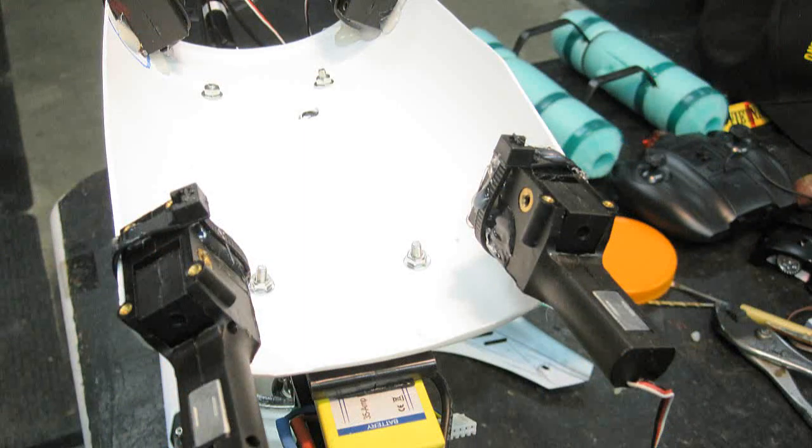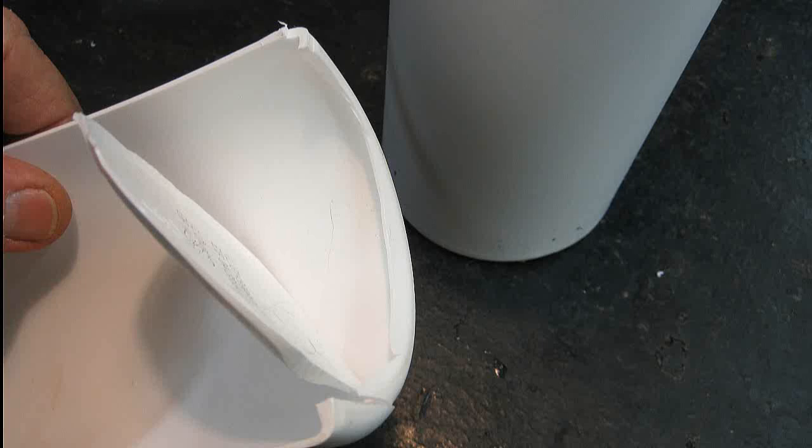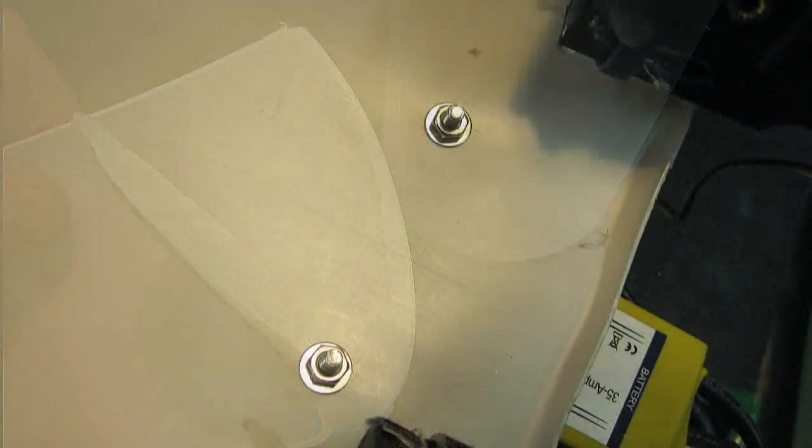I also use one of my favorite things for the landing gear skids — the standard Metamucil jar. I cut it so the ridges keep it firm and simply bolted it right on where the other landing gear was.